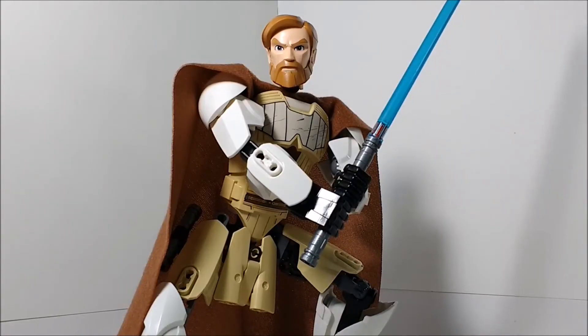Hello everybody, Mr. Legolover55 here and welcome to another LEGO set review. Today we're taking a look at set 75109, Obi-Wan Kenobi. This set is recommended for ages 7 to 12 and has around 83 pieces.